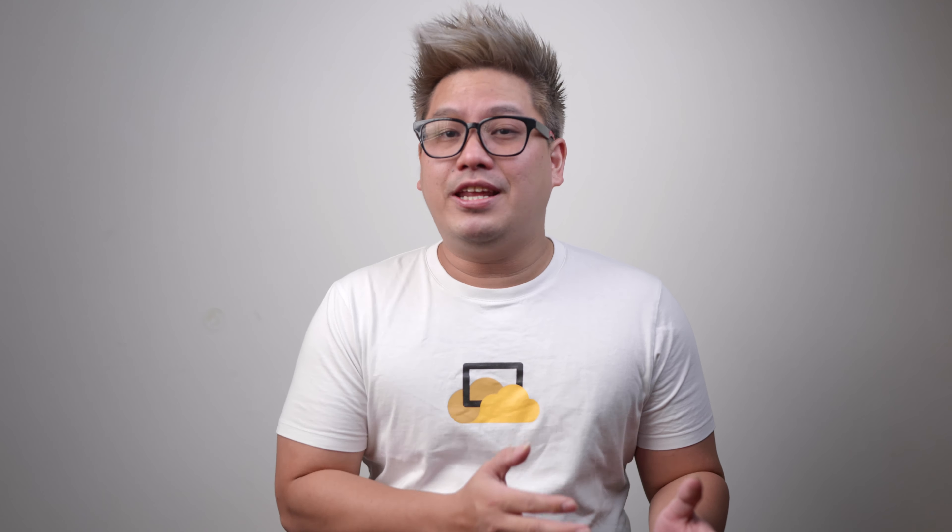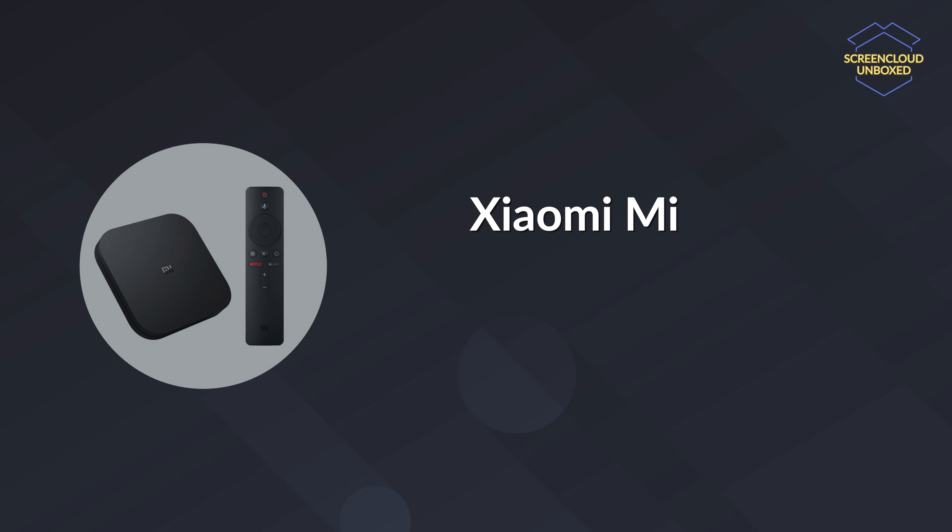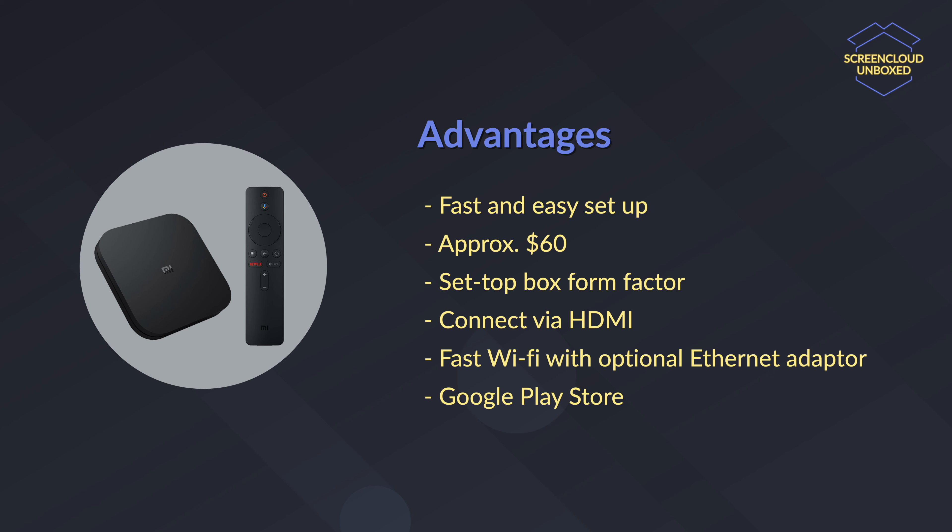It is a good option for small businesses that want to get started with digital signage. What if you are in a country where neither the Amazon Fire TV Stick 4K nor the Google Chromecast with Google TV is available? You can opt for the Xiaomi Mi Box S. This device runs on Android TV, has fast Wi-Fi, can output 4K content and should be able to power your digital signage needs just fine.